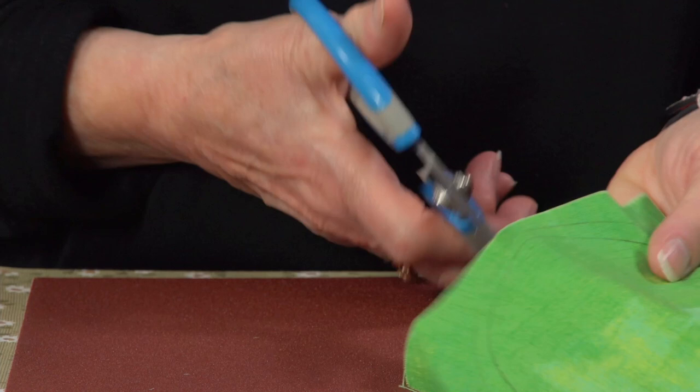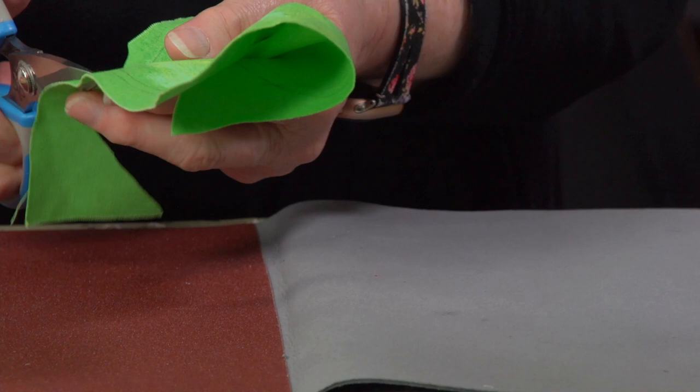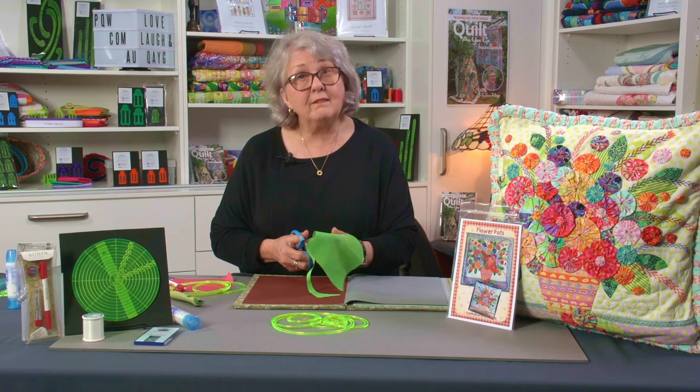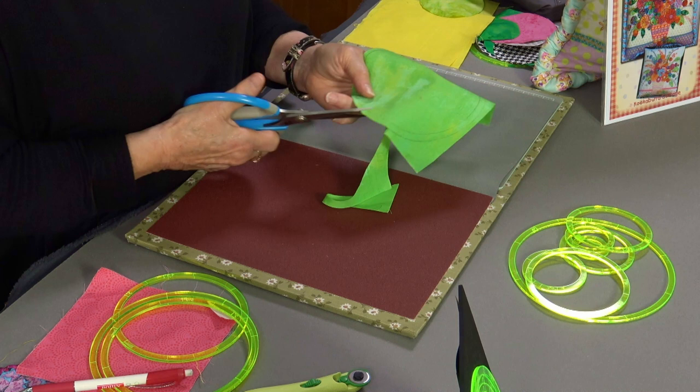When cutting out, make sure you've got a good pair of really sharp scissors. I love the Jack scissors because they are sharp right to the point, and I love the handles — my fingers can get through there and won't ache. Cut out on that outside line. Once you've got that cut out, we then use a needle and cotton — yes, it is hand stitching, but I think it's really therapeutic.